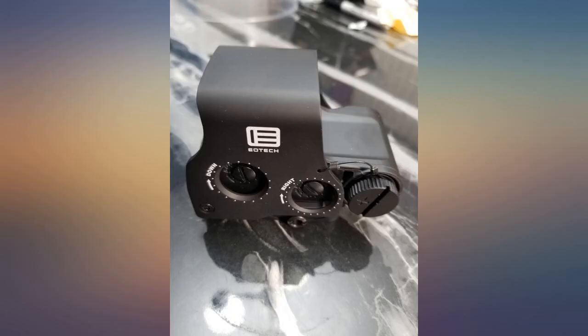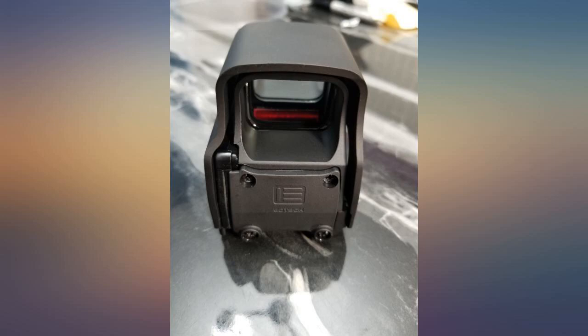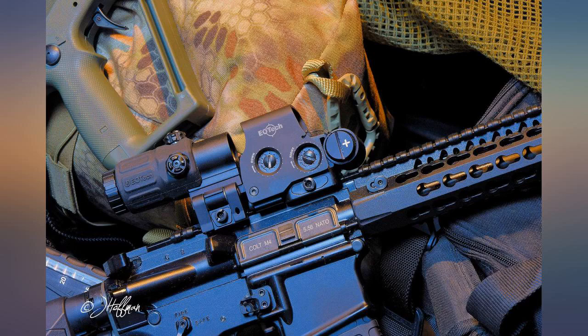For those wondering, this is an authentic EOTech. It comes with the hard case, warranty card, etc. Seems there are a lot of clones on Amazon, yet no worries with this seller.